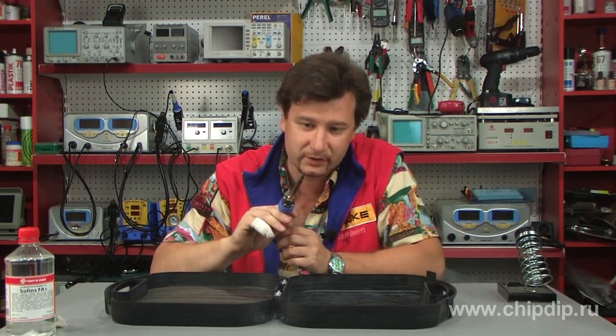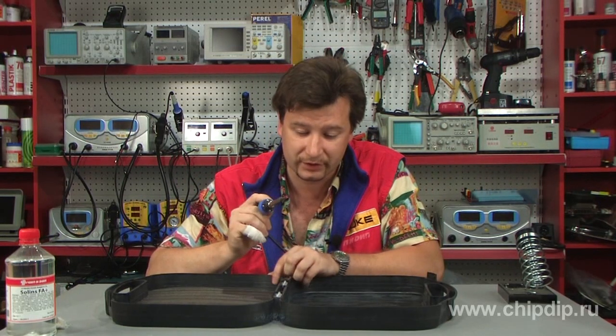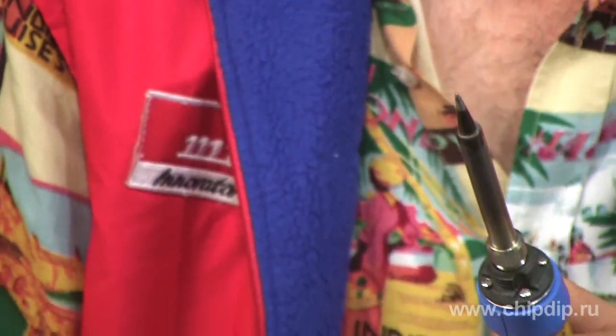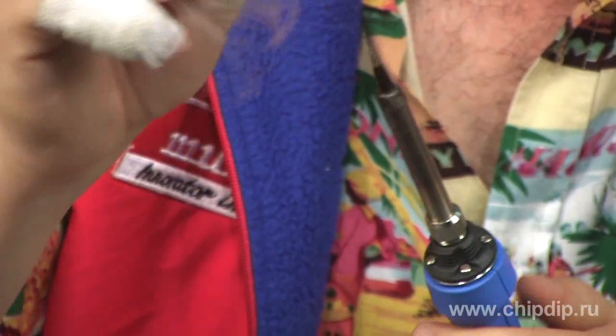In order to carry out the welding, we will use a soldering iron with a convenient cable and a conical tip. If the soldering iron was used earlier, it should also be cleaned from fluxes, oxides, and other products remaining on the tip.